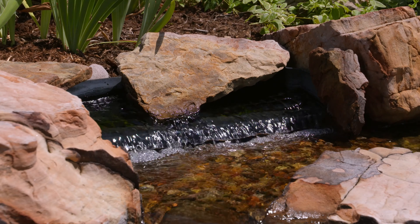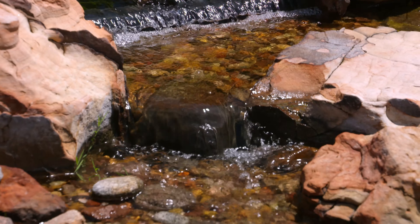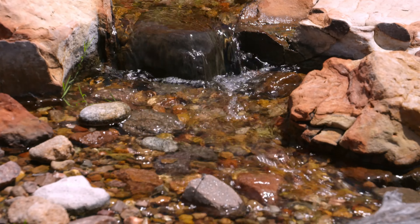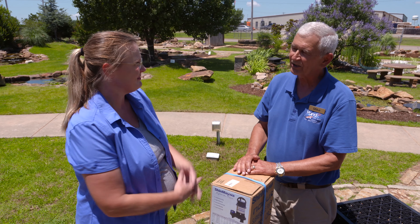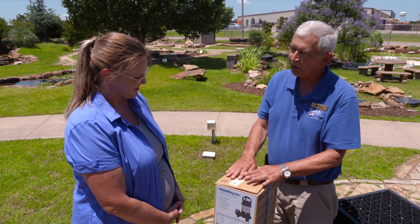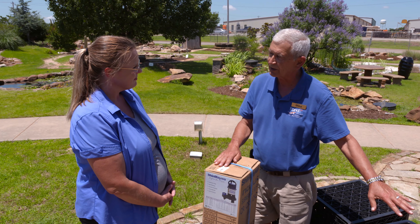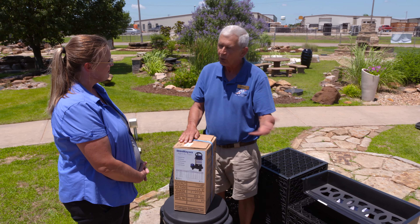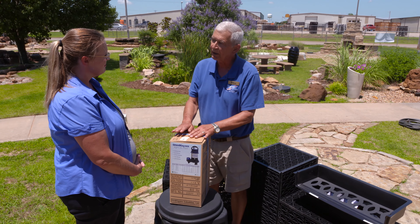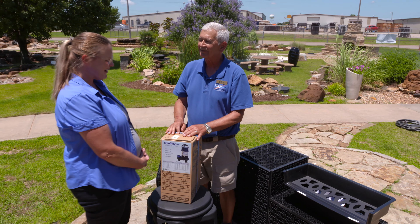If you want one inch of water to come over the top edge of a 25-inch wide waterfall, you have to run 200 gallons per hour per inch of width - so 25 inches times 200 is 5,000 gallons of water. If you want a quiet waterfall, you could get by with a half inch of water, 100 gallons per hour per inch, and just pump 2,500 gallons at this point. So this pump would work to make a quiet waterfall.